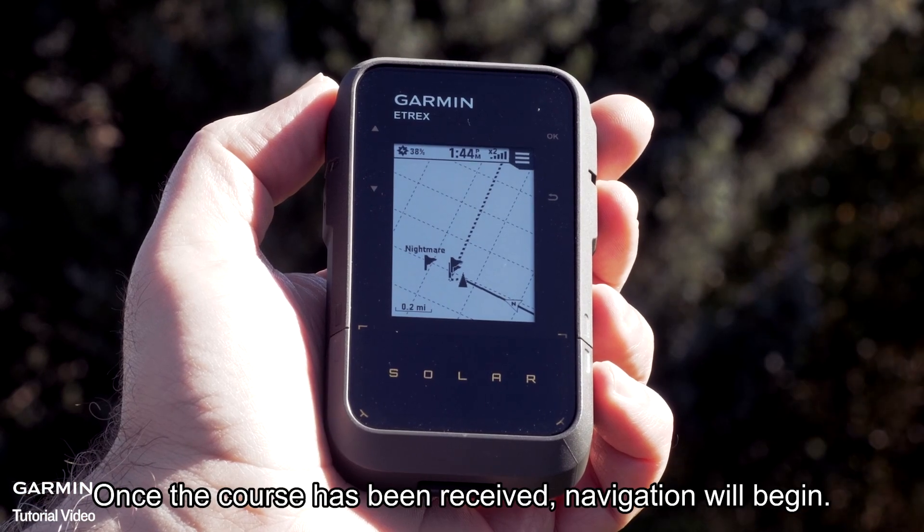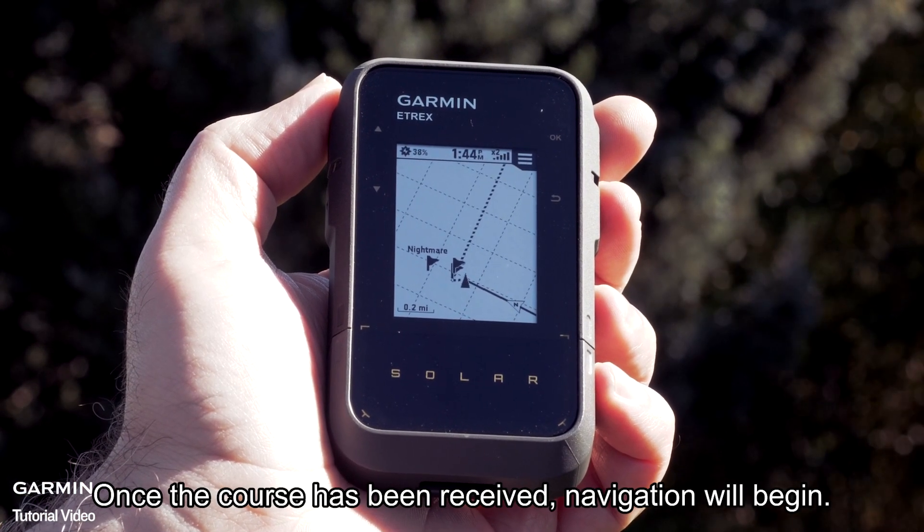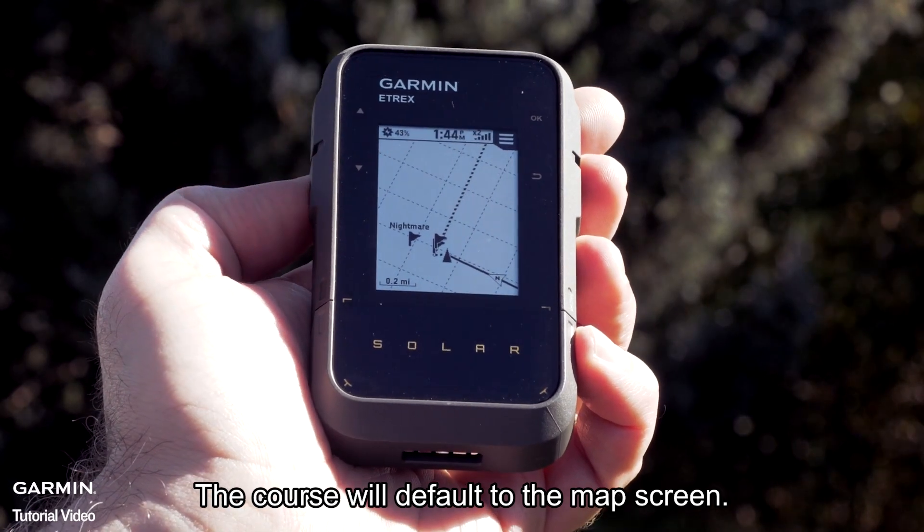Once the course has been received, navigation will begin. The course will default to the map screen.